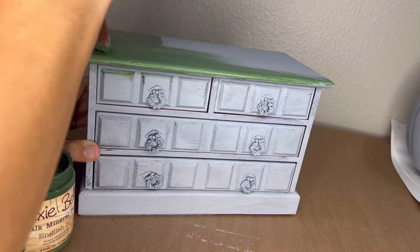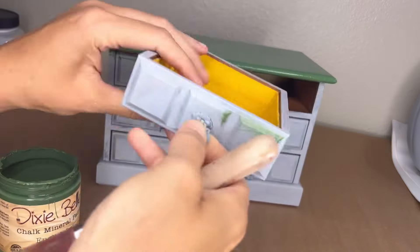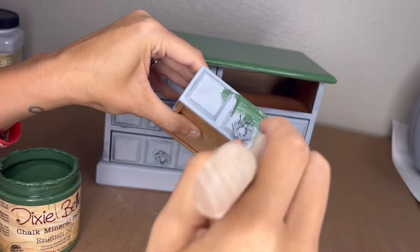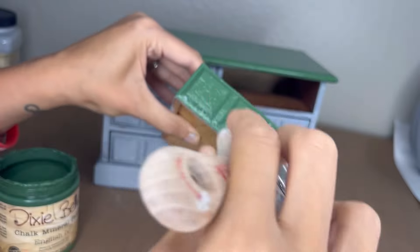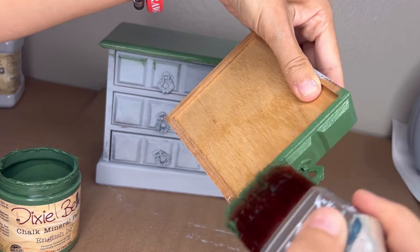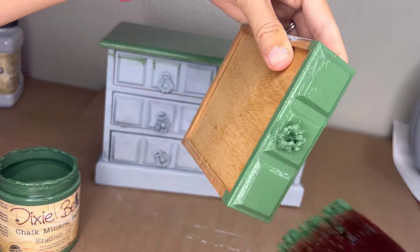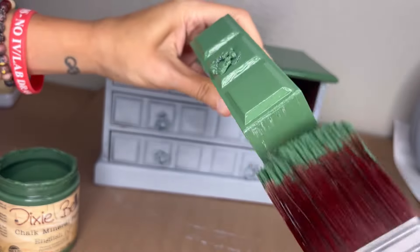Here I'm picking this beautiful green because I'm going to be using a transfer that pulls the green and the inside velvet color together. This is a really rich green called English Ivy, and we're actually going to tone it down later with some brown wax and add a transfer. But for right now, we're just giving it two coats, sanding lightly in between. Dixie Belle's paint is a mineral chalk-based paint, which you just give a light sanding to knock off the nub and get that smooth, buttery finish.